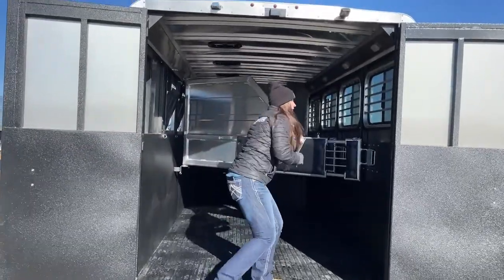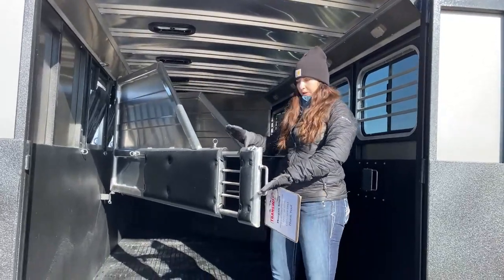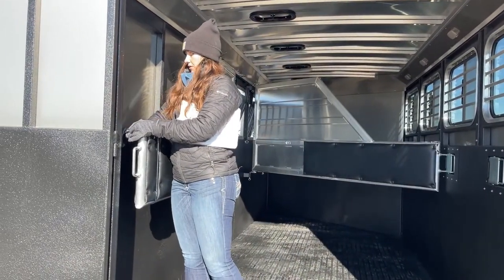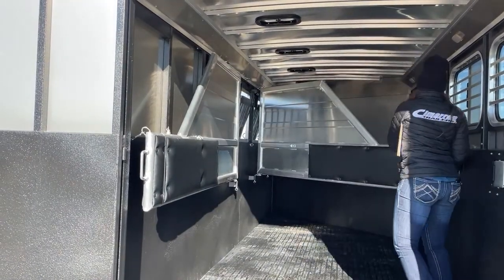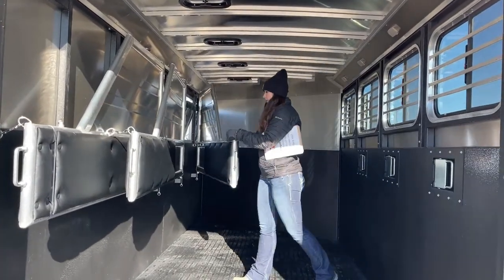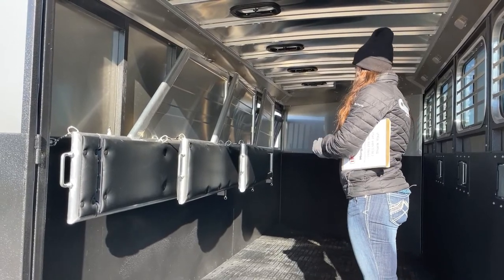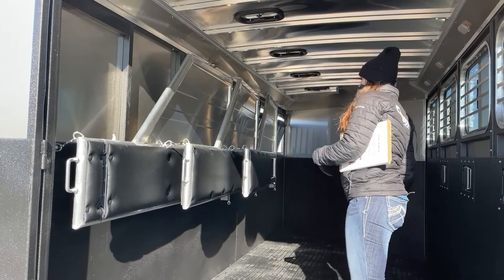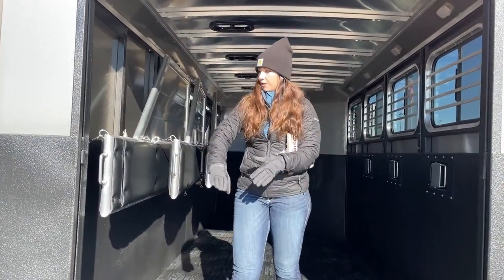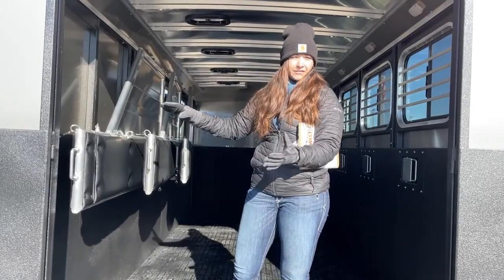There's another LED load light up above, which helps when you're loading and unloading in the dark. These Bullseyes have a really nice telescoping divider — it comes up, pushes in, and you can get it off to the side. That allows you to do that with all of them, so if you've got to haul something besides horses — furniture, bikes, moving — you have the option to get those off to the side. Being able to get them out of the way when loading is also a safety benefit, as that stick-out could be a possibility for a horse catching a hip on it.